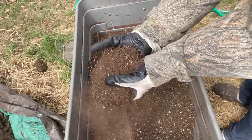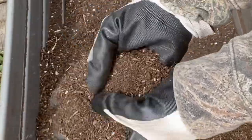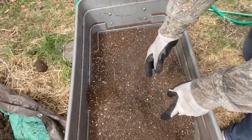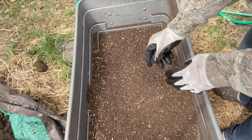As you can see here, what I have left is some nice light soil, nicely sifted. It's got lots of organic material in it, so I'm just going to mix this up with some peat moss and perlite and it'll be ready to go into my containers again.